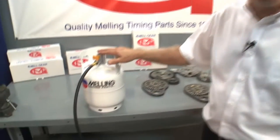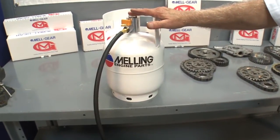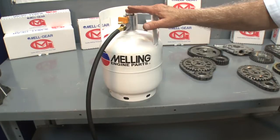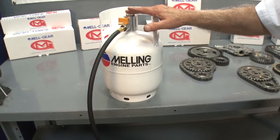To complete the job, use the MPL-101 pressure primer to properly prime the oiling system. Remember, never start an engine that hasn't been pre-lubed. Never!